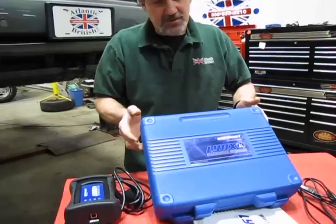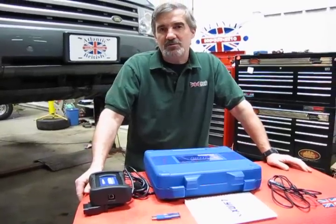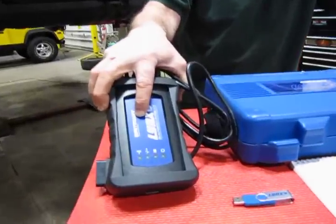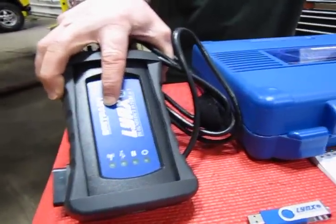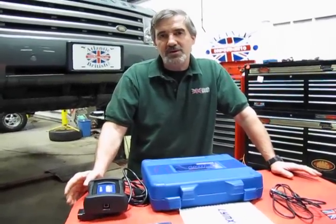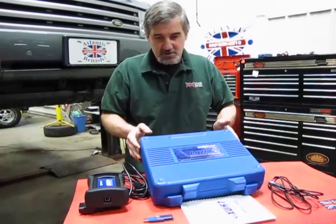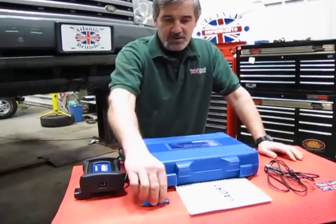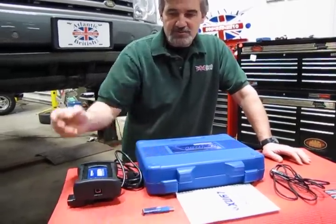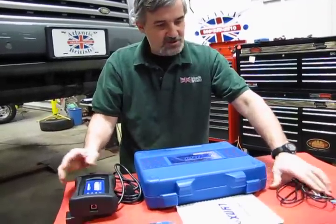The LINX is a diagnostic tool that can read just about any Land Rover across the board, or a single model. What you get with the LINX is the interface component that connects your vehicle to a PC Windows computer. You can use a laptop, a regular PC desktop, or even newer Windows-based tablets. You get a carry case to keep all your components safe, a zip drive to download the software, and a connecting cable that links the interface to your PC.